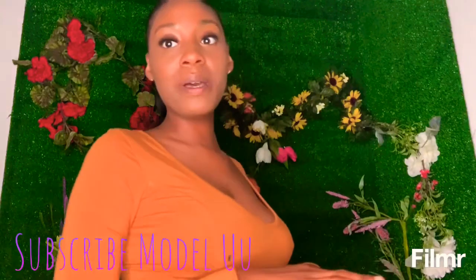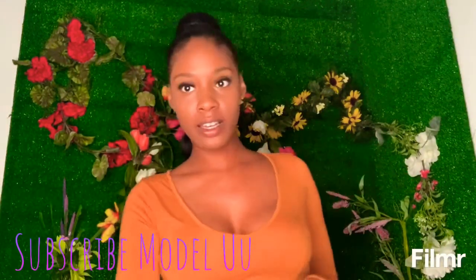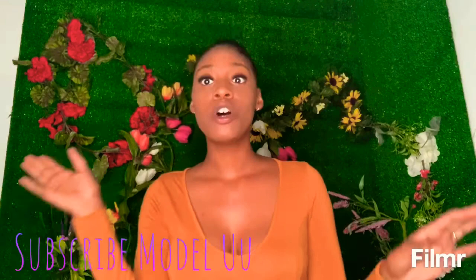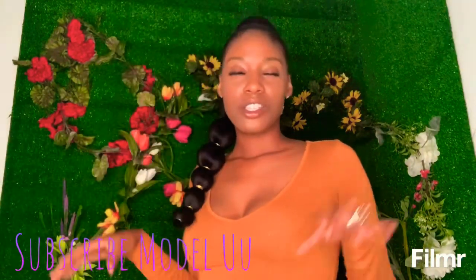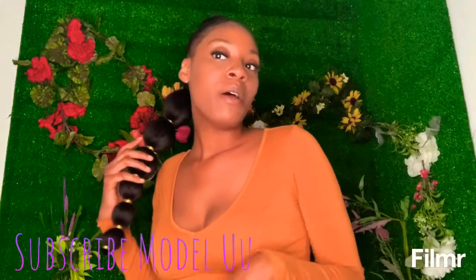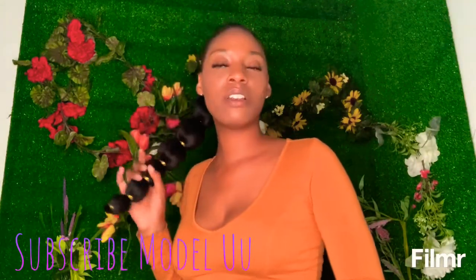Super easy to put in, super quick. It's fun, it's pretty, it's beautiful — you guys are going to love it. It's soft. Yeah, you guys are definitely going to love it.